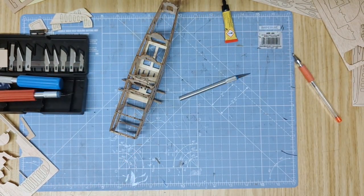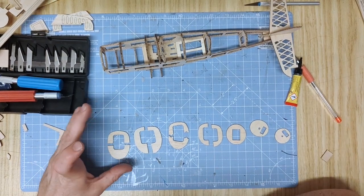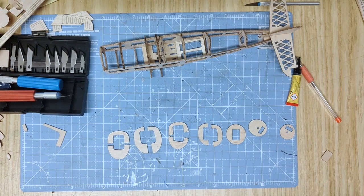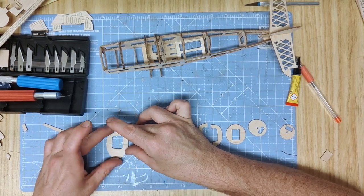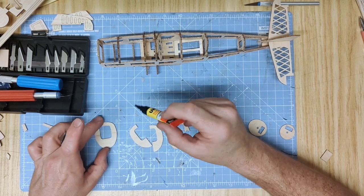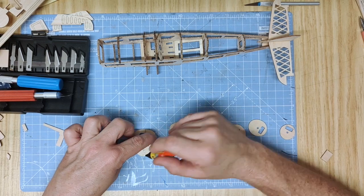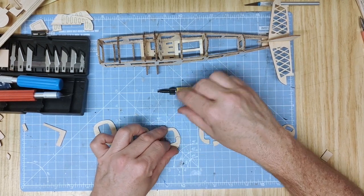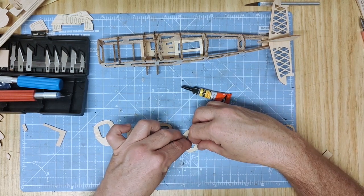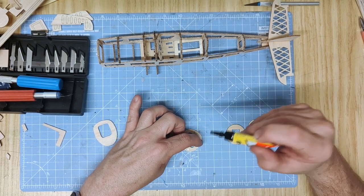Letting that dry, we'll start building the nose section up. To begin building up the nose, this comes in several sections which slot or glue together starting from parts 17A and B, 18A and B, all the way through to part 22A, which is the end of the aircraft nose. To build these, simply butt them up together, make sure they're flush, and then glue along the line where they meet. The purpose of these sections is that when all glued together they form a two-dimensional lattice nose which can then be sanded three-dimensional and smooth to look like the proper nose of a Hurricane.